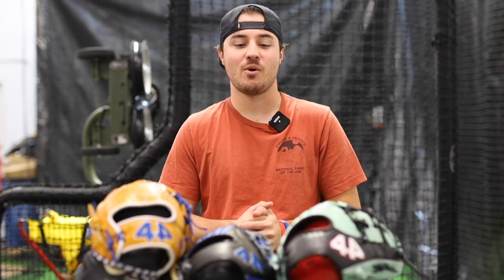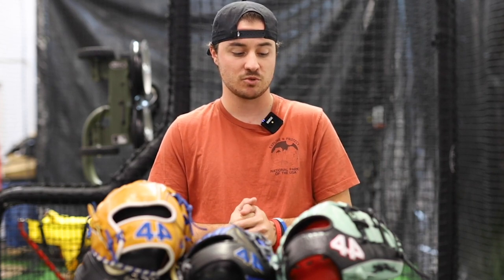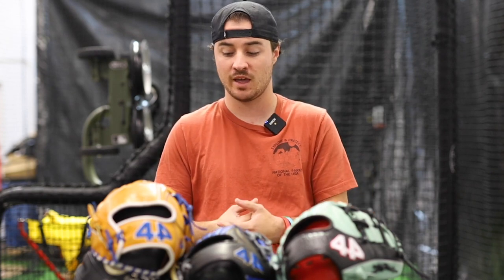Hey, what's up guys. Benny here and today I wanted to make a quick video showing off all of the fielding glove models that 44 Pro has to offer. So I have one of each model here — I have a couple multiples in here — but I'm just going to go very quickly and show you the features of each model, some cool little facts about each.